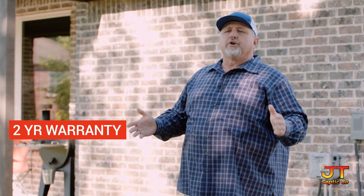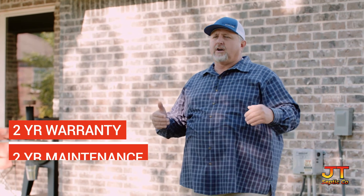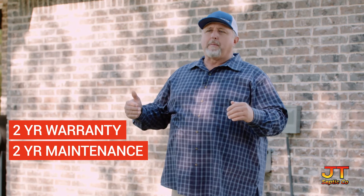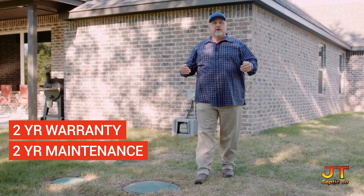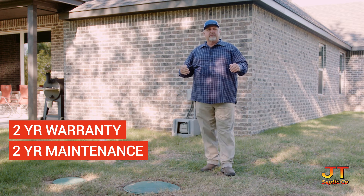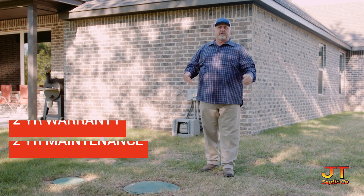All units carry a two-year warranty from the date of installation. They also carry a two-year maintenance program, which should be provided to you by your installer. If you have a problem within those first two years, you should be contacting the person that installed your unit because it is under warranty for the first two years.